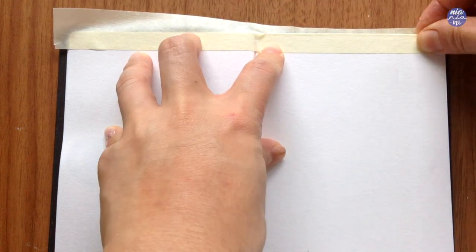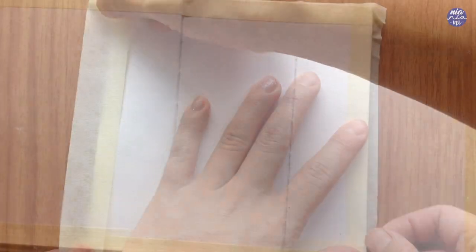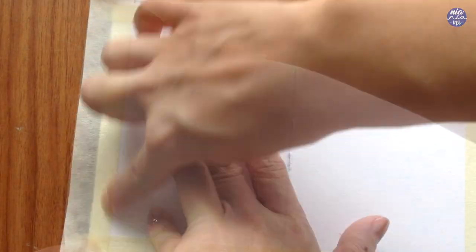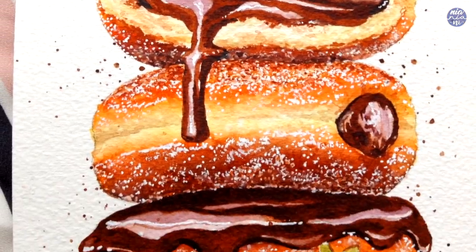So before we start, I am starting by masking the sides before drawing the outline so I have a better visualization of the frame. While I mask the sides, I do have an announcement to make.